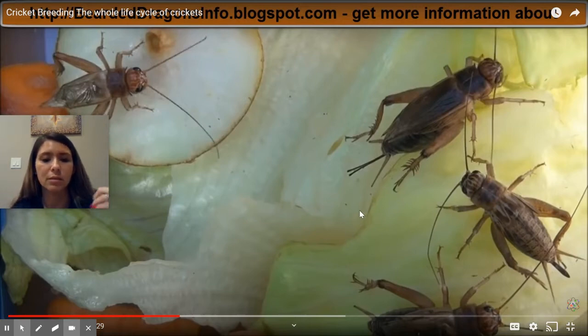We can tell that they're adults because they have wings, and we can see that they have this reproductive organ sticking out the back. In a second you're gonna learn how you can tell the difference in males and females.